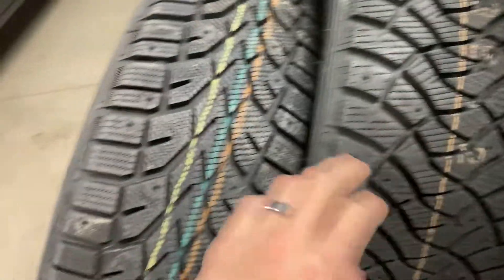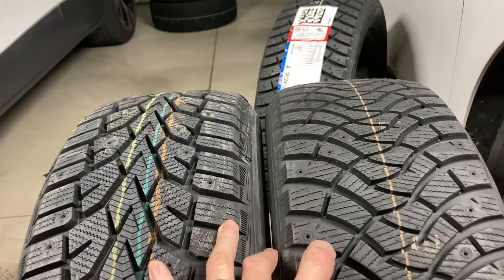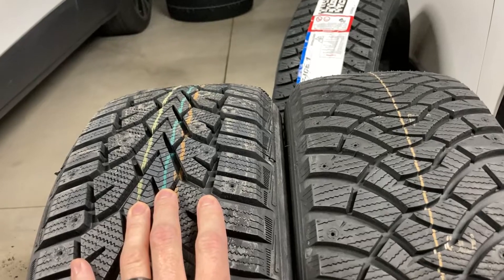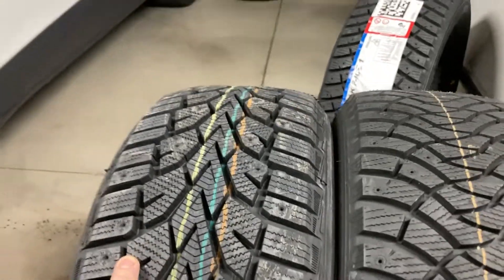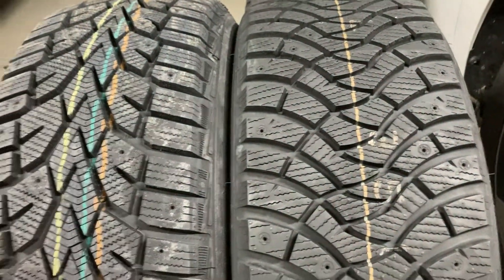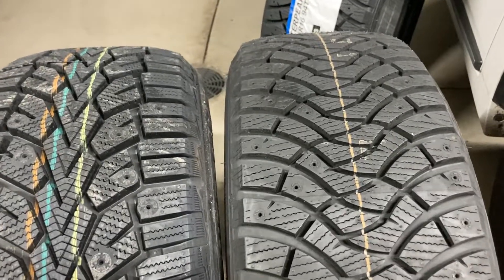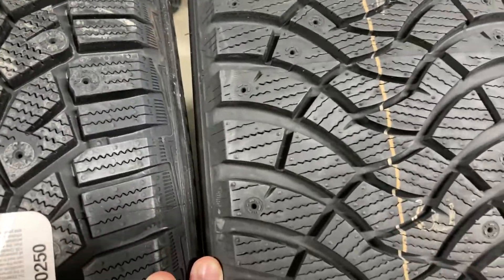Let me pull down the General. Between these two tires, I believe this is 11/32nds of tread depth and this is 12 — a little bit deeper. I predict the Falcon will be a bit quieter. The tread is a bit stiffer, the rubber compound is a little stiffer than the General and most other snow tires. It's just a unique tread pattern I've never really seen before.